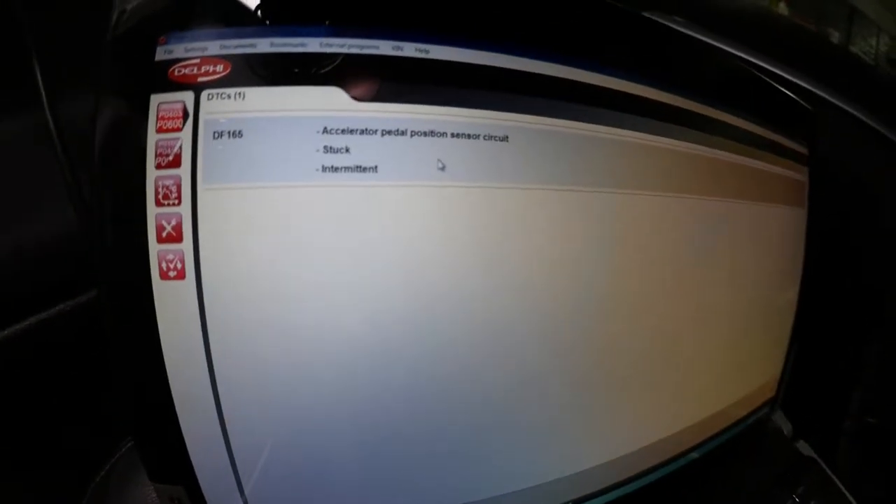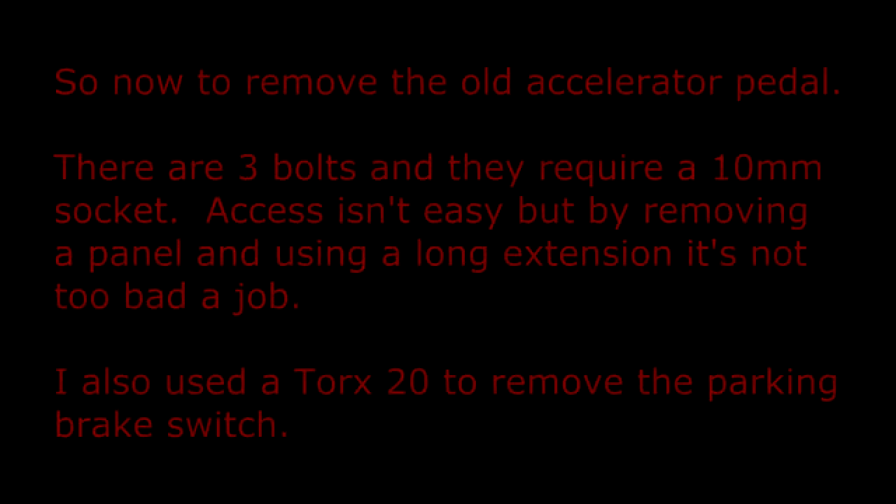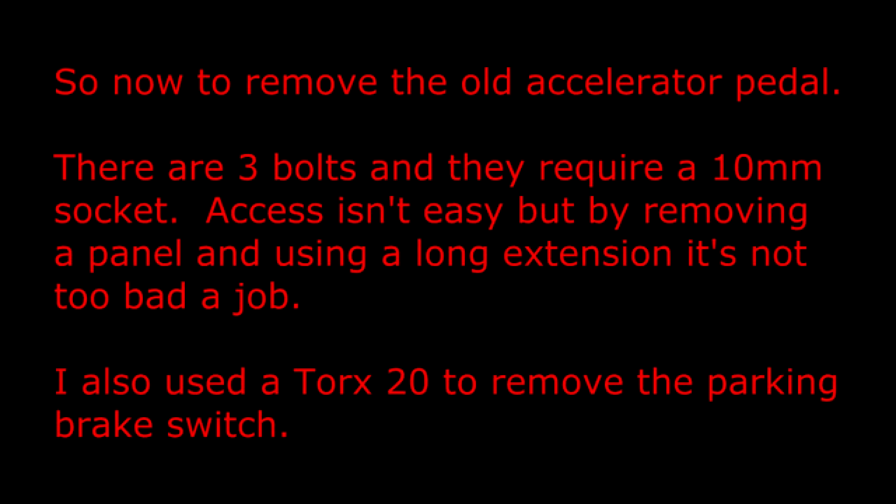DF165 accelerator pedal position circuit. Now to remove the old accelerator pedal. There are three bolts and they require a 10mm socket. Access isn't easy but by removing a panel and using a long extension it's not too bad a job. I also used a Torx 20 to remove the parking brake switch.